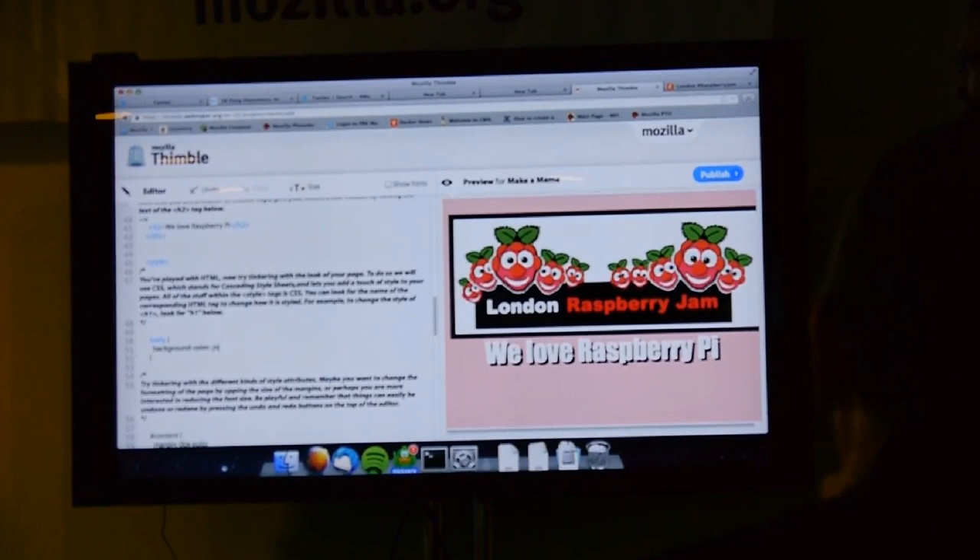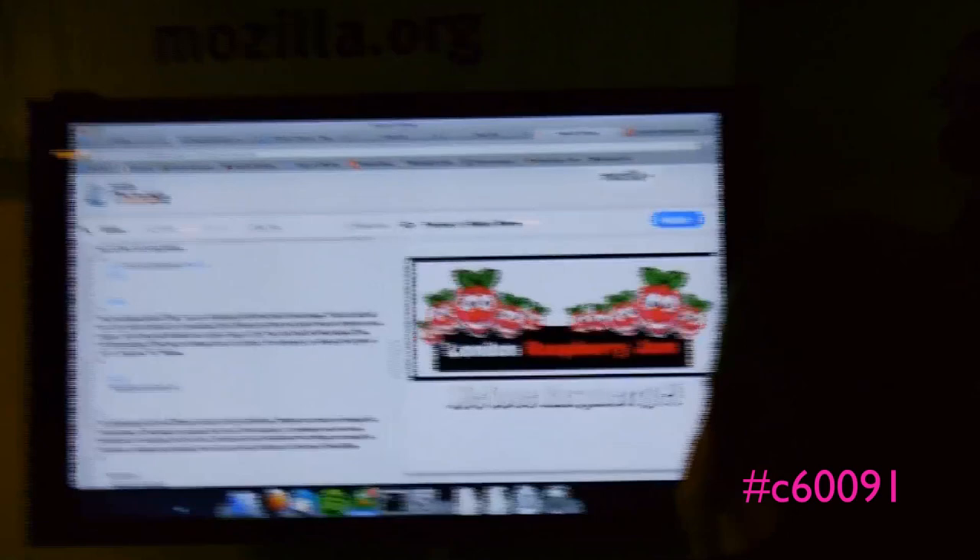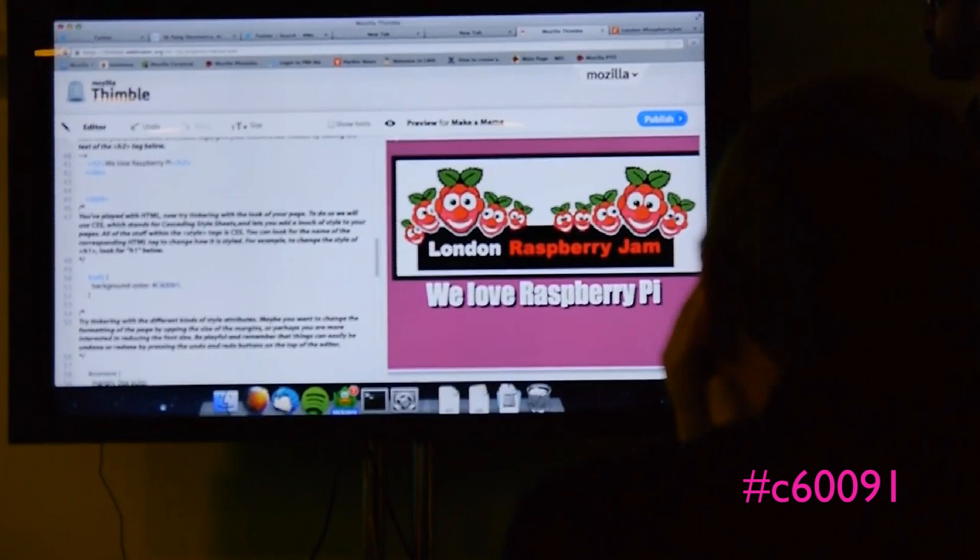That's a bit light actually. Deep pink — fuchsia — let's try C60091. Try that. C60091. That's not bad. That'll do for a Raspberry Pi, I like that.